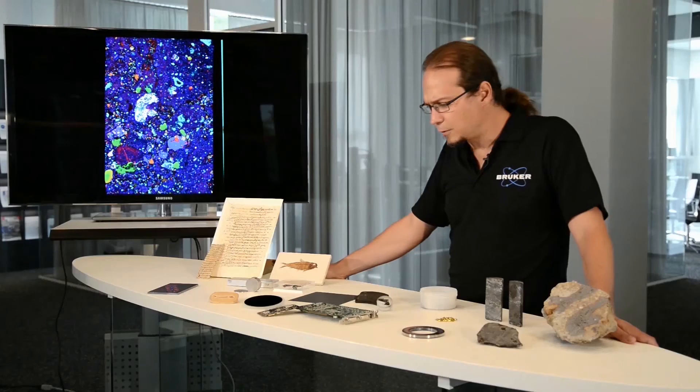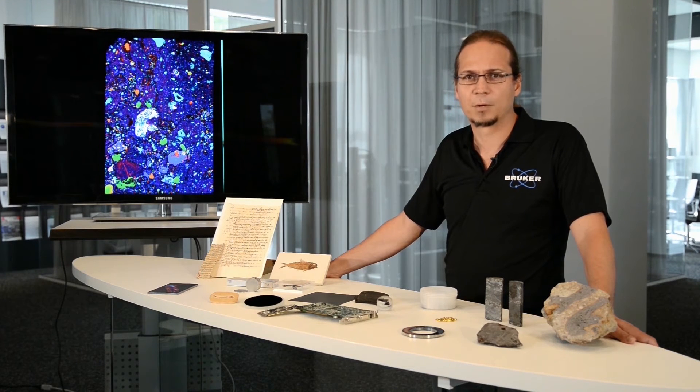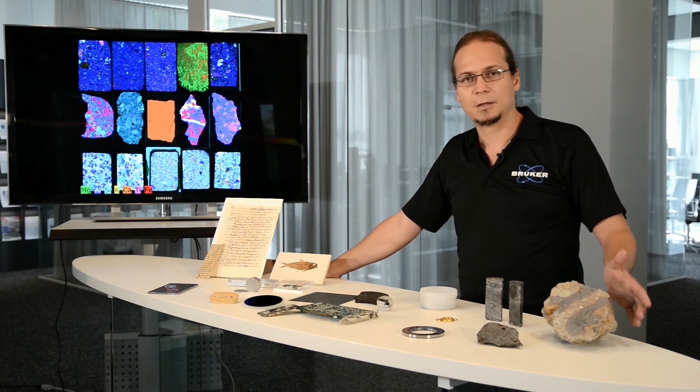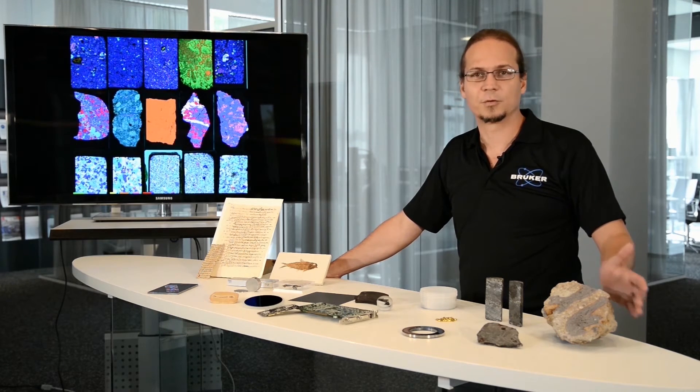Another important thing to point out for microXRF is the non-destructive approach for sample analysis, which means we can simply place the samples as they are into the machine and get information about the element distribution without requiring any previous preparation.